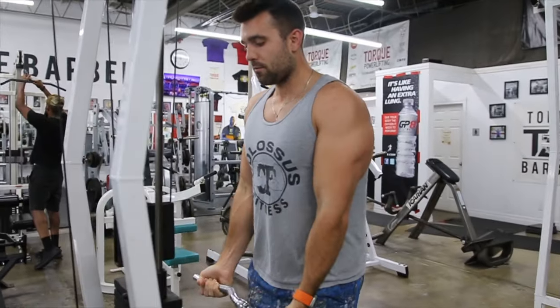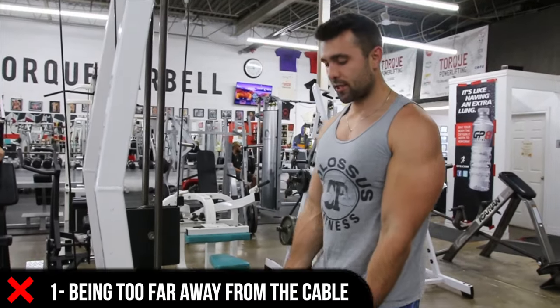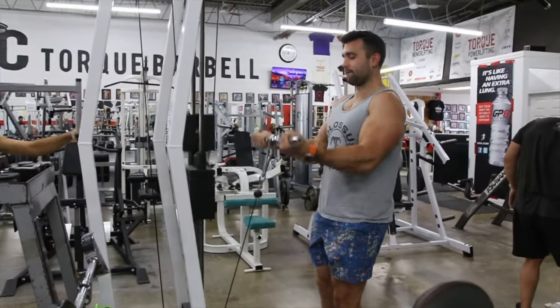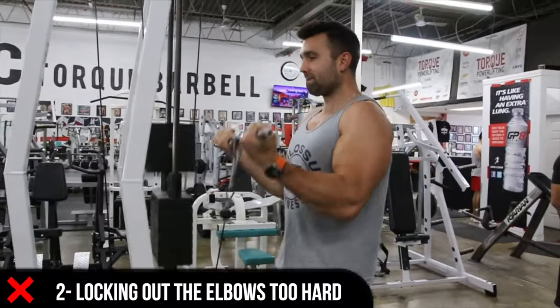Unfortunately, we do see this exercise done quite often incorrectly, and that's why we're going to show you some of the common mistakes. Being too far away from the cable is going to force you to bring your elbows up too high, which isn't going to allow you to contract properly, and you're going to be doing too much elbow movement, taking away from the biceps.